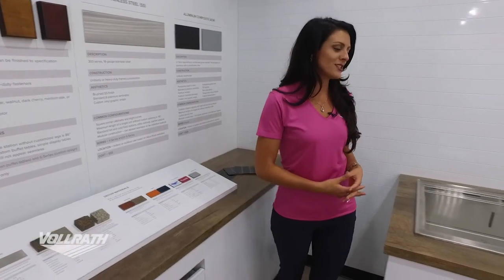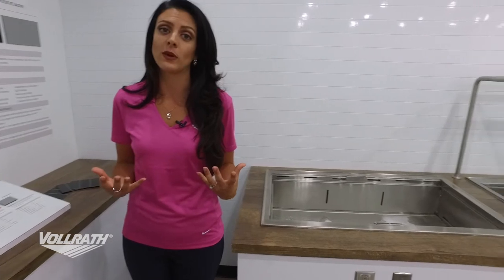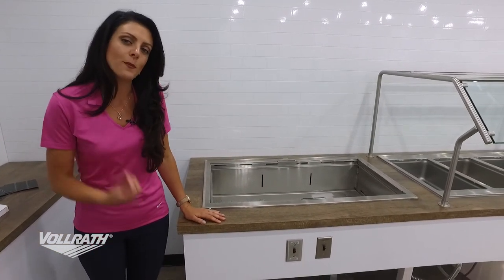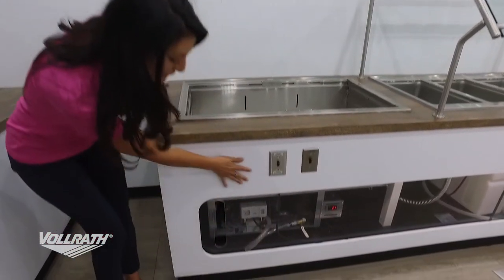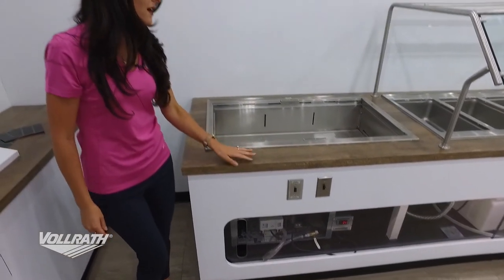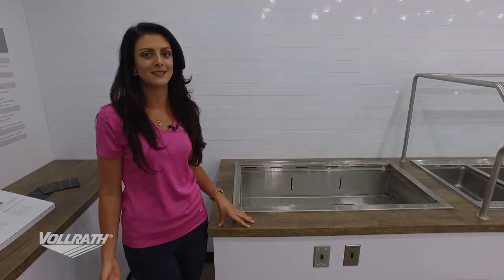Next, I'd like to show you a great example of our 6 series that we custom built for our Vollrath Experience Tour. What we chose to use for our base construction material is ACM — the aluminum composite material — which you'd see underneath in there. For the face of it, we chose to use a wood composite material, and then our countertop is laminate, and we chose a nice raw wood look for the laminate.